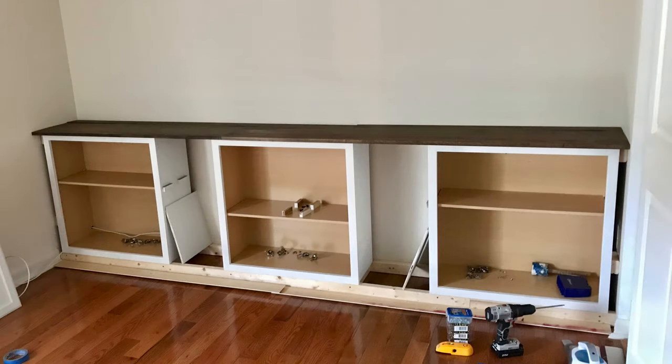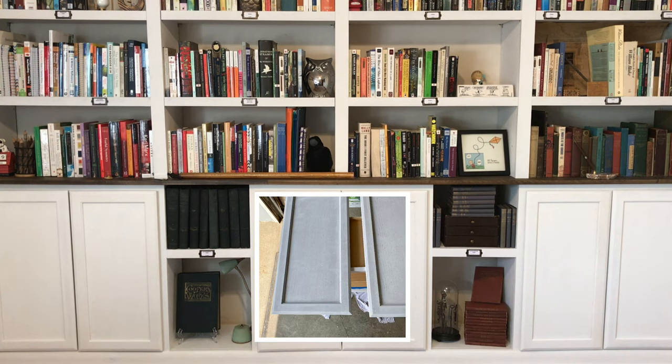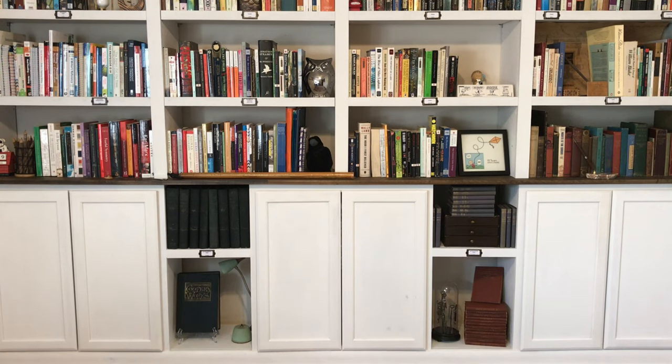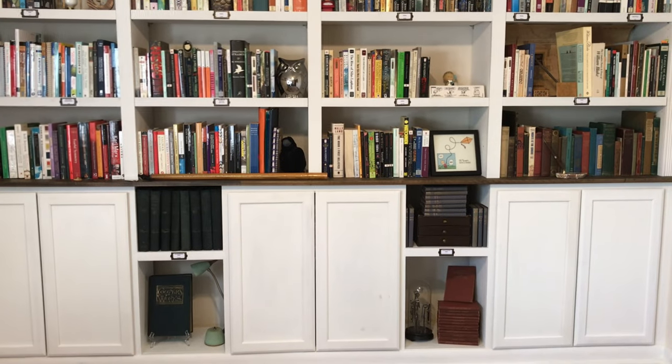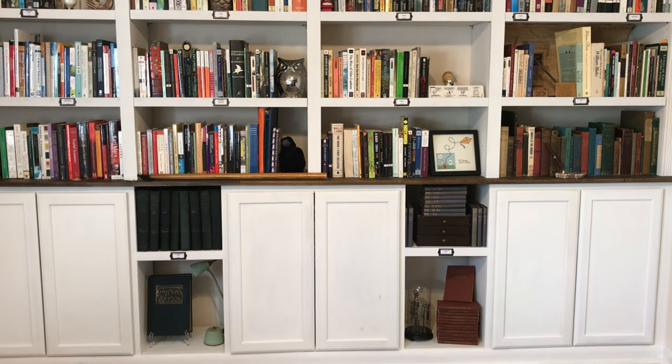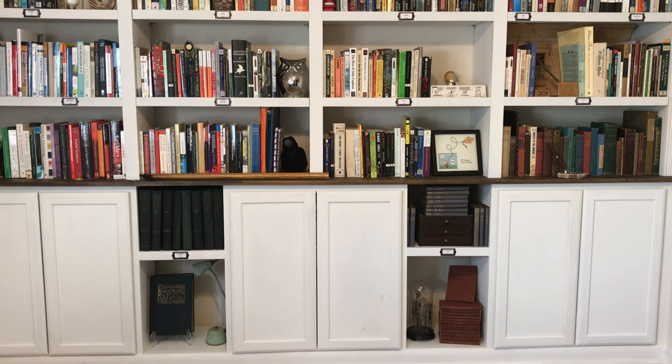I got the two by threes cut accordingly, a little shy of where the closet starts, so the store-bought cabinets could sit flush on the skeleton and I could reinstall the trim later. The cabinets are 12 inches deep, 30 inches high, 36 inches wide, and the shelf depth is 14 inches. Once the skeleton base was together, I spaced out the store-bought cabinets, sanded them down, put a coat of primer, and then the specific off-white color matching the ceiling and closet doors.